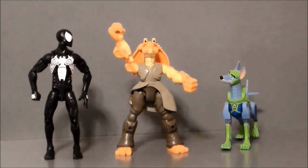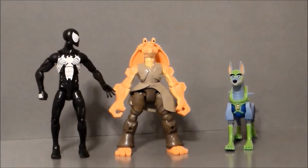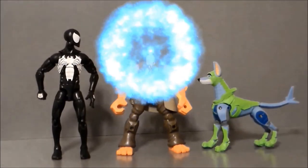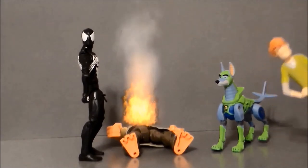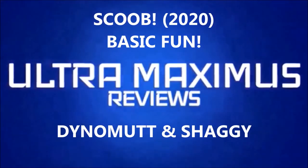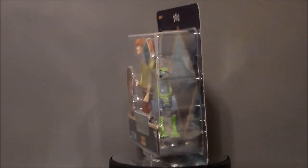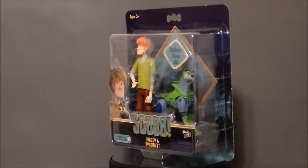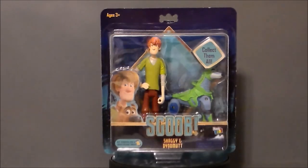Oh hey look, it's Robo Scooby-Doo. That is Dino-Mutt, not Robo Scooby-Doo. Hey guys, Ultra Maximus back with another toy review. And today we're gonna take a look at a figure from the brand new movie Scoob.